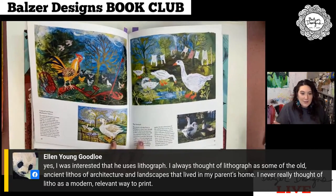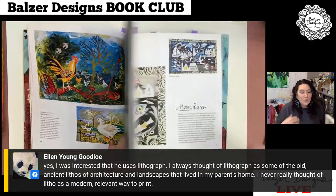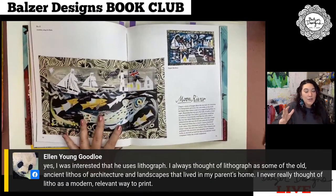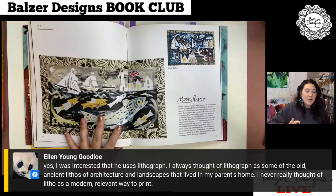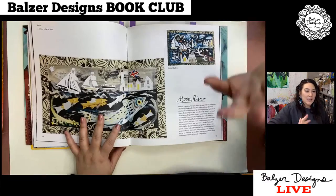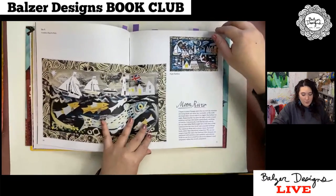Ellen says she was intrigued by lithograph, and yeah, I don't think of lithograph as a really modern way of printing. It turns out you can do lithography in your kitchen — it involves tinfoil, Coca-Cola, and a bunch of other stuff. You really can do a lot of printmaking at home if you want to give it a try.